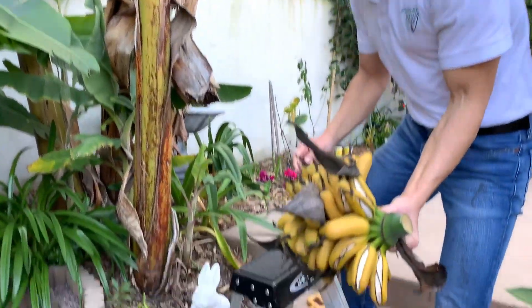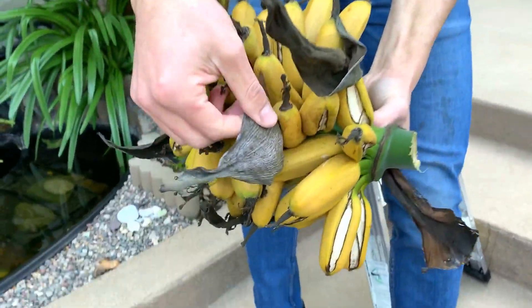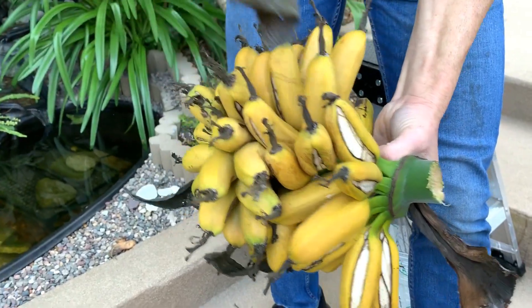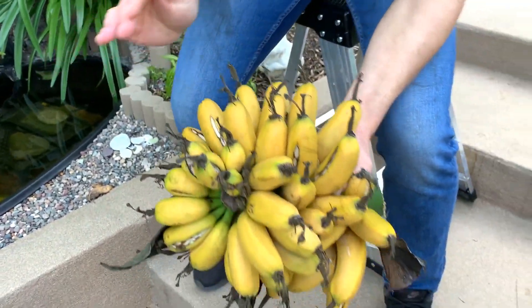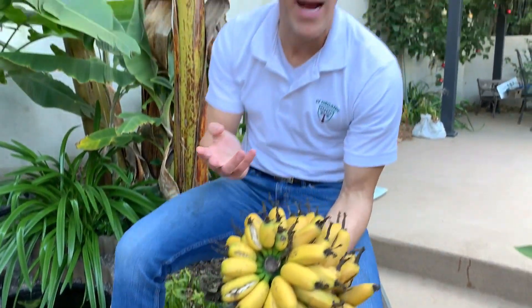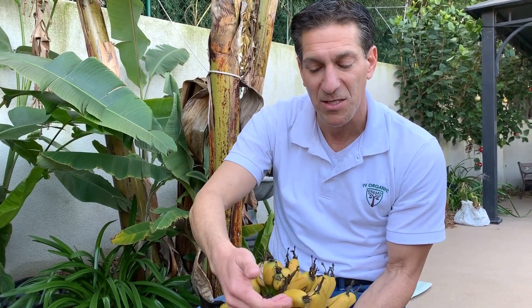Here we are with our gold finger bananas. With any of the cracked bananas, just to let you know, there are two main factors contributing to this. We've had a lot of windy days, and the wind during winter months — when humidity is a little less — causes wind burn and cracking, just as it would to your skin.